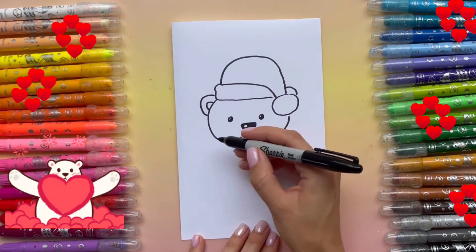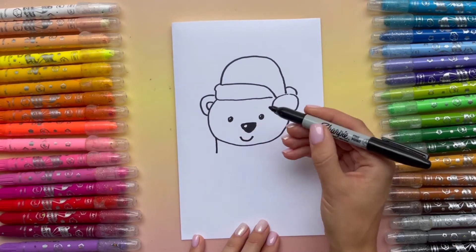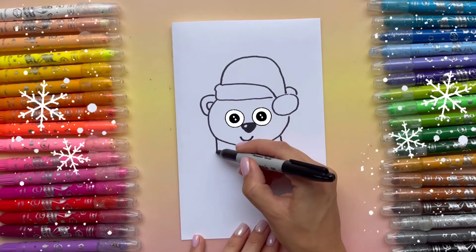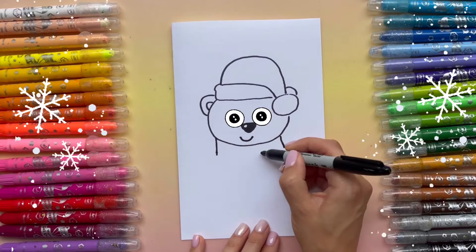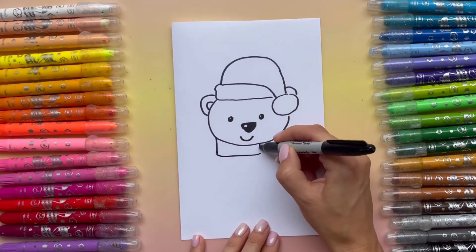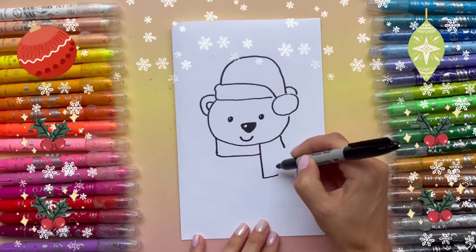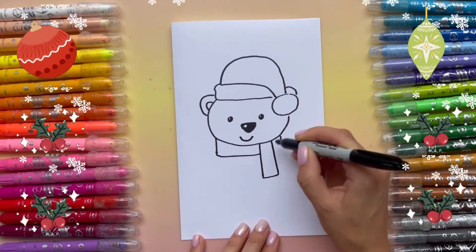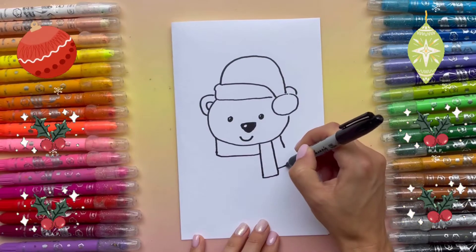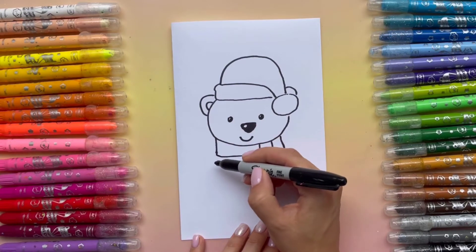Now from there I'm gonna add the scarf. Now let's finish the body.